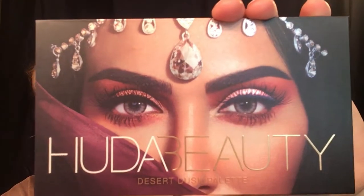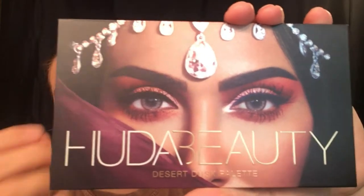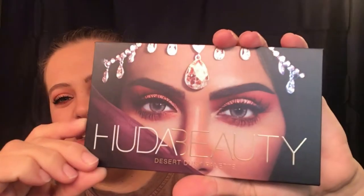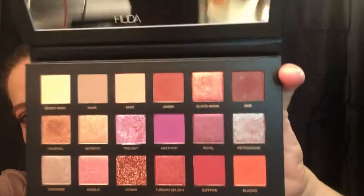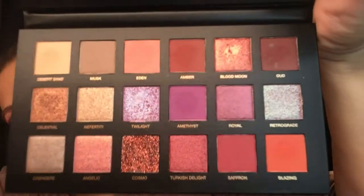So this is the palette — this is what it looks like on the front. I think this is beautiful, beautiful packaging. She really is gorgeous. And then you open it up — of course you do get a mirror, I'm not going to show you guys that — but these are your shades right here.